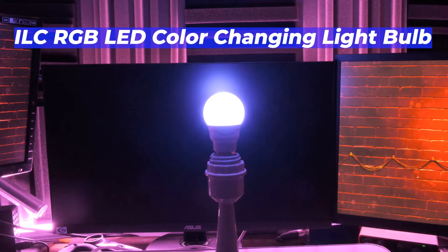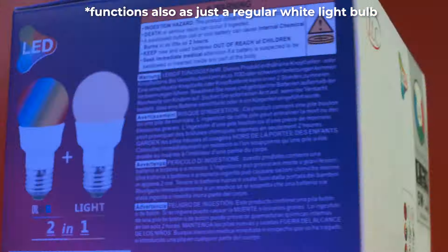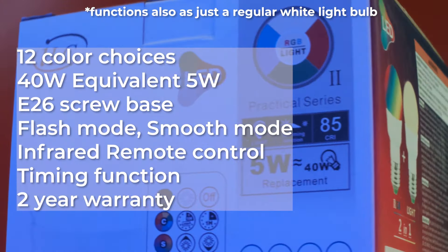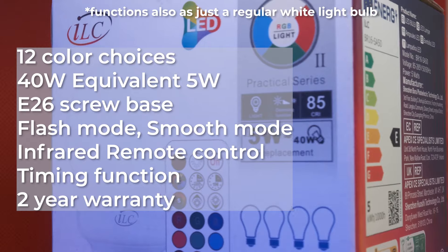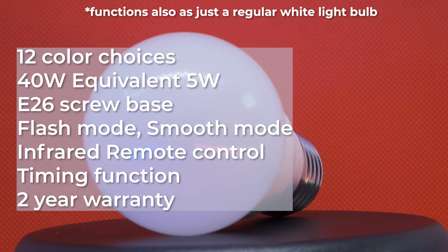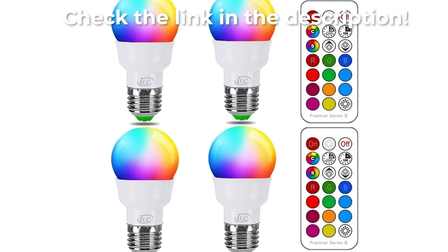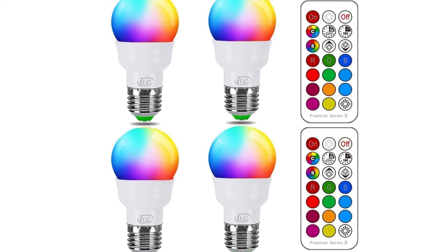Today we'll take a look at the ILC RGB LED color changing light bulb used for ambience and lighting dual purposes, which you can use for your room or living room, change up to 12 different colors, with options like flash and smooth mode, and timer settings for turn on and off times. It's a 40 watt equivalent, 5 watt E26 screw base floodlight with 450 lumens and a two year warranty.